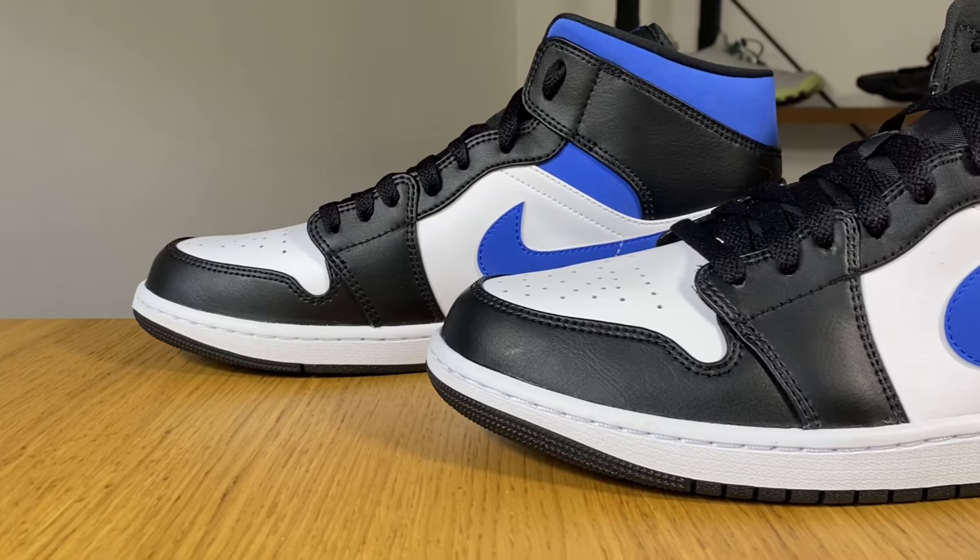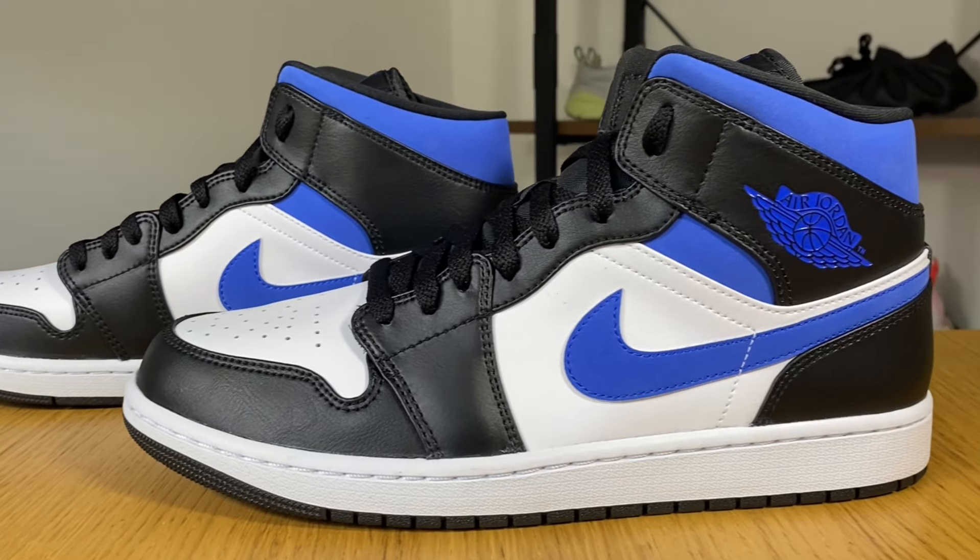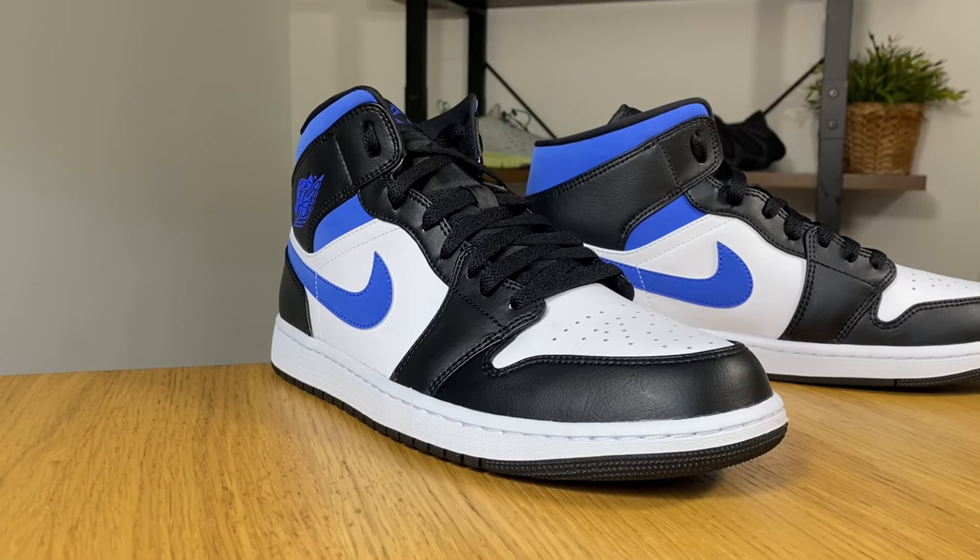Hello guys and welcome back for a brand new review. Today we're gonna have a look at this new color combination for the Air Jordan 1, which is called the Racer Blue. This one was released in the second half of July here in the UK for a price of 110 pounds, which is slightly more expensive than previous releases which were just under the 100 pound mark. I'm not entirely sure why the price has increased.